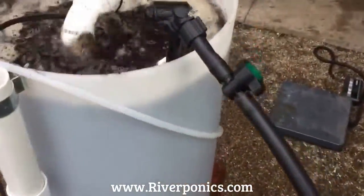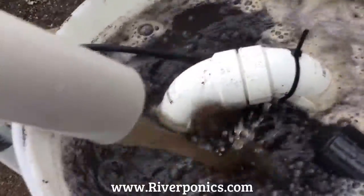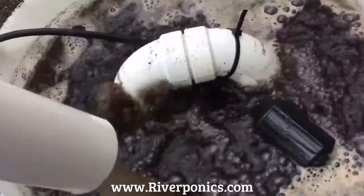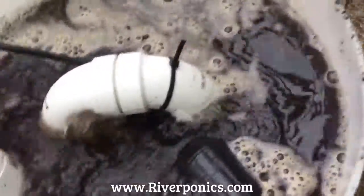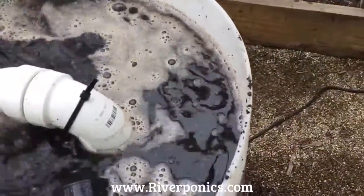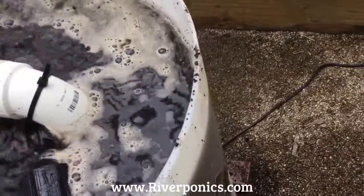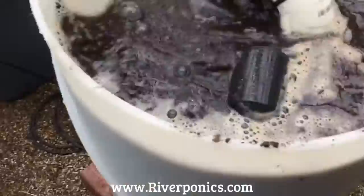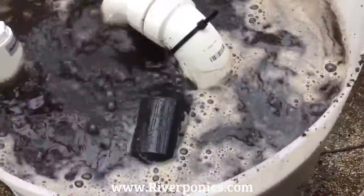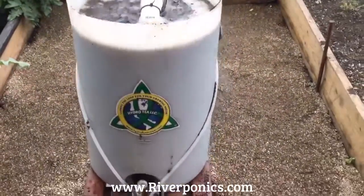And then you have your submersible pump here that pumps the tea back to your brewer. This is my patent pending closed loop brewer that I designed. With overflow protection and that float valve right there, it controls the pump housing the container for any overflow issues.